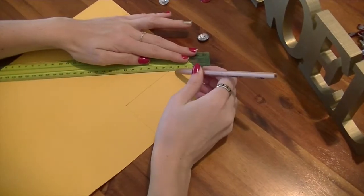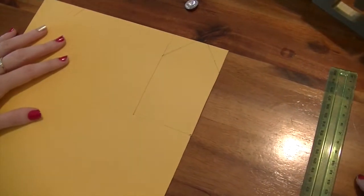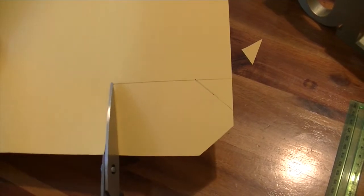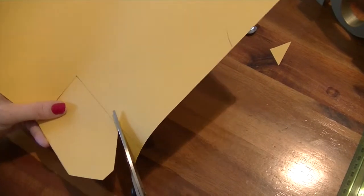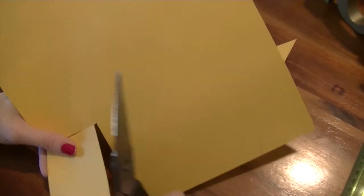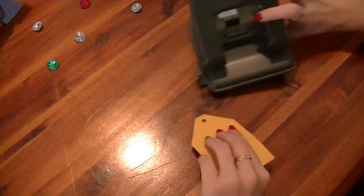I didn't want mine just to be rectangular so I made it more of a tag shape. Next step is to punch a hole through it with a hole puncher, not a hand.